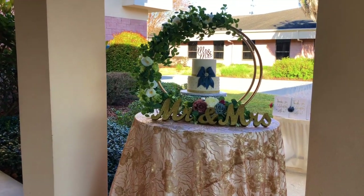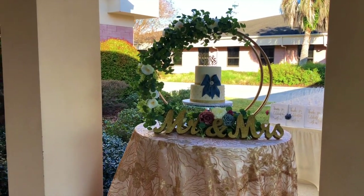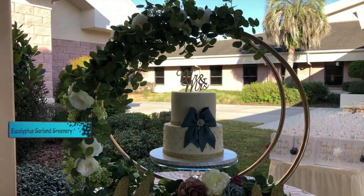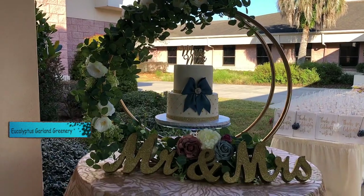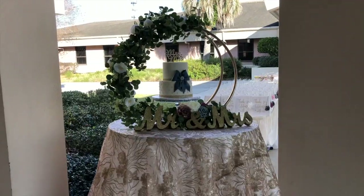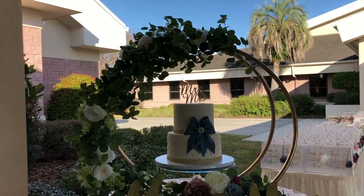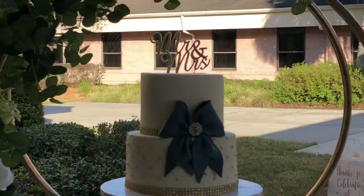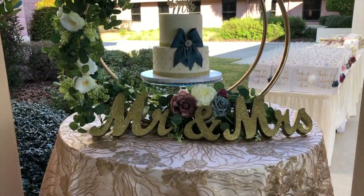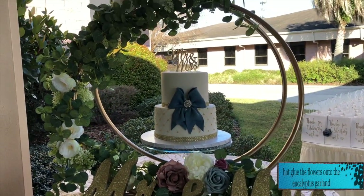Okay guys, here is the finishing look. Comment below and let me know what you guys think. I didn't show how I arranged my garland onto the hoop because it was so easy to do — I used floral tape to tape my garland onto the hoops. The garland is so realistic and came with these beautiful white roses. I also added a little bit of the event's colors, which were dusty rose, blue, and ivory. I just love how it looked — simple but yet elegant.